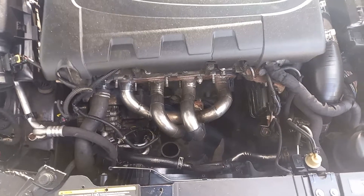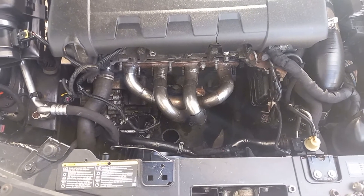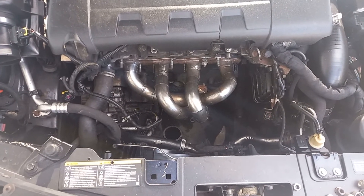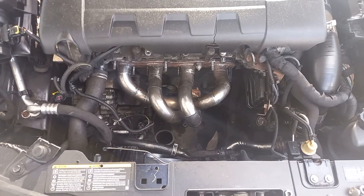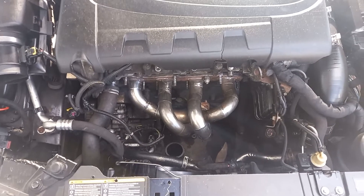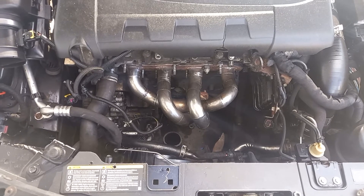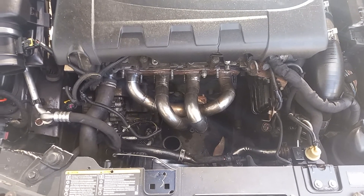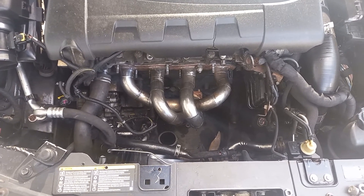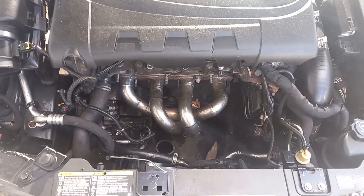The turbo itself was probably producing in the region of about 240 horsepower. It could have been pushed a little bit harder, but the truth is I saw this manifold available on eBay and just couldn't help myself. So I've sold the turbo setup — the GTD ceramic ball-bearing turbo — and that's provided the funding for doing this. It hasn't actually cost me anything; in fact, I've made a small amount out of it.